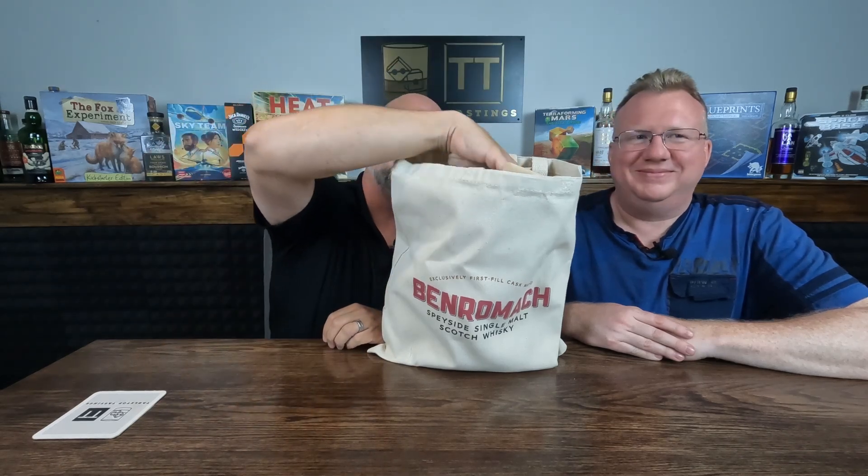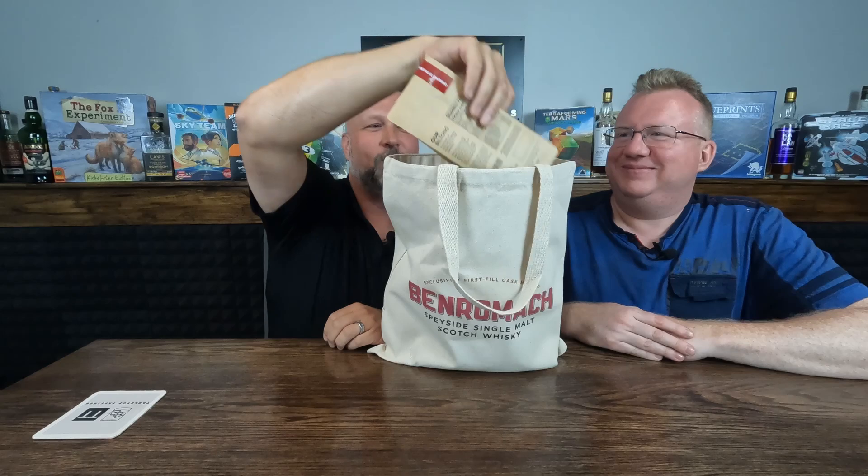We have another Southern Ontario Sippers tasting coming up next week and I am just as excited for this one as I have been for any of them. This package looks absolutely fantastic. Benromac — we hope we're saying that right, maybe we'll find out — but they're gonna be tasty. Let's see what's in the bag.